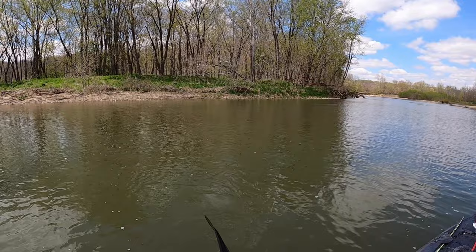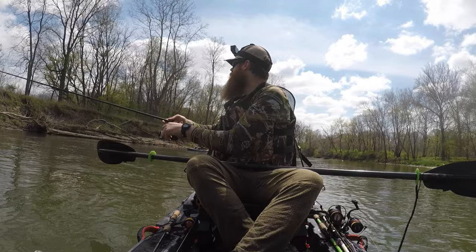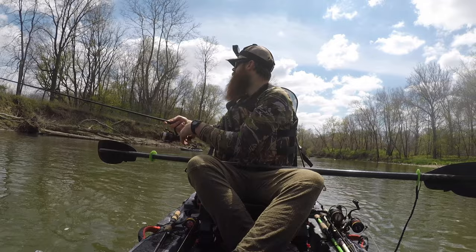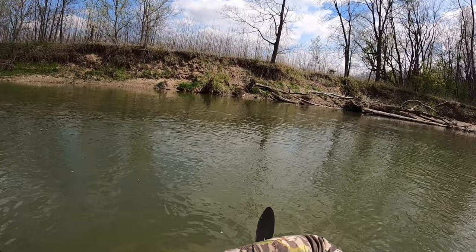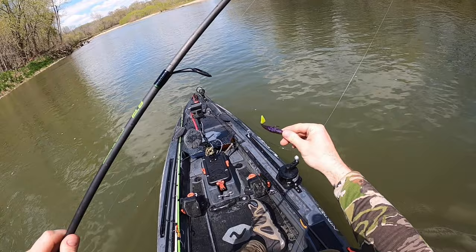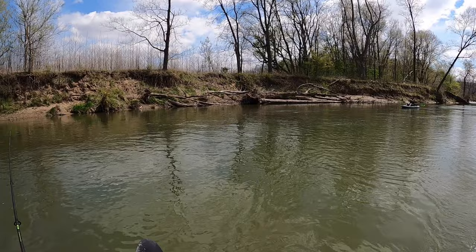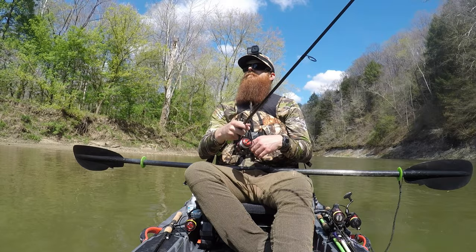Let's get after the big ones. First one — oh, got himself off. Quick release. Bass Assassin paddle tail. He hit it twice, took him two shots.